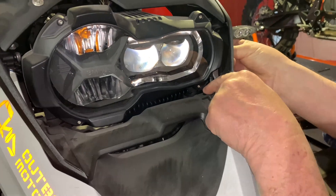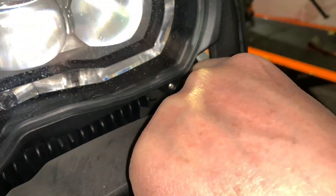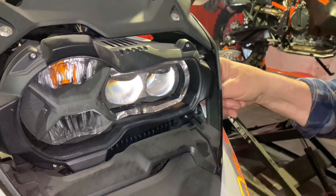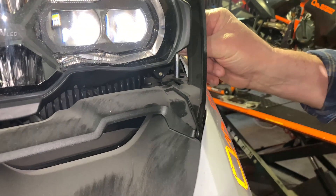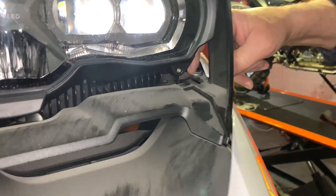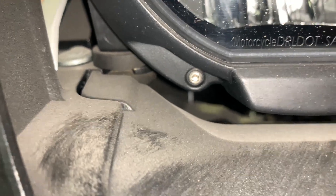Now grab that long hex bolt — the top is flat. You're going to have to wiggle it in gently next to the headlight and drop it in. The corresponding hole is also shaped like a hex, so lock it back there. It's a bit finicky — take your time. Let it drop in without forcing it too much. Once it's in place, it's going to sit in its hex-shaped hole and won't be able to spin around.